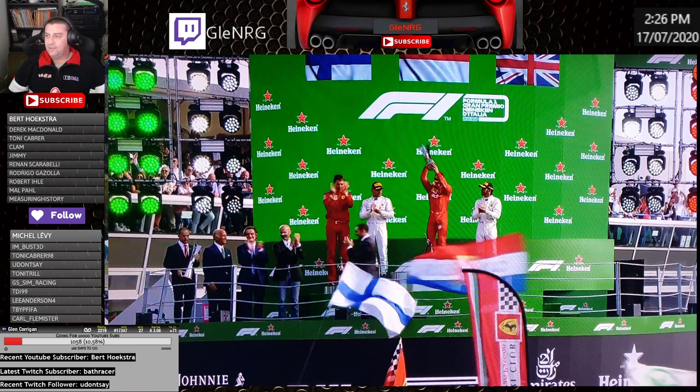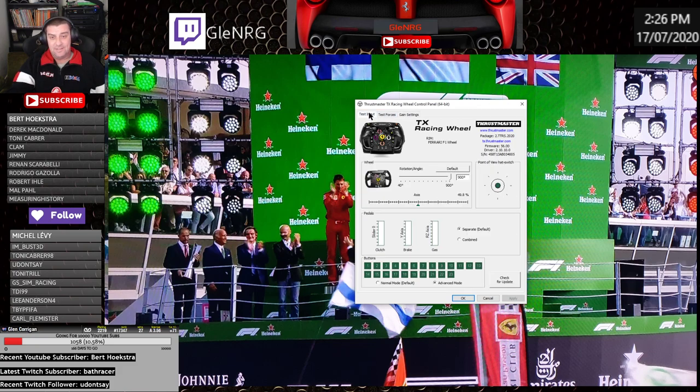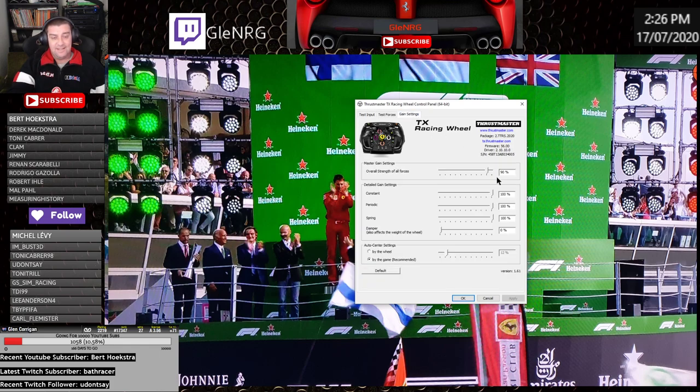I'll quickly show you — I've got a Thrustmaster TX wheel with the F1 attachment. These are my settings: I have it at 900 degrees rotation and the gain settings overall strength at 90 percent. You always hear about stories of people who've blown their wheel, and the last thing I want to do is blow mine. I use it every day for a few hours on end so it's down to 90 percent, but the default settings for everything is 100 percent for constant, periodic, spring, and damper.